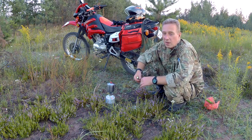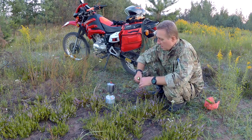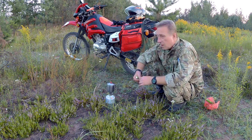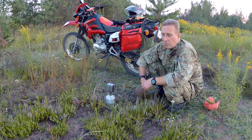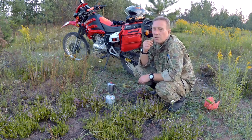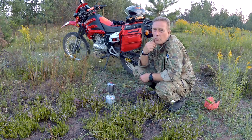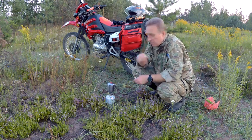Так что переделка была не зря. Укоротили бинокль мотоцикла где-то на 5–6 сантиметров — мотоцикл поднялся. Я укоротил его на 8 миллиметров, что также подняло мотоцикл.